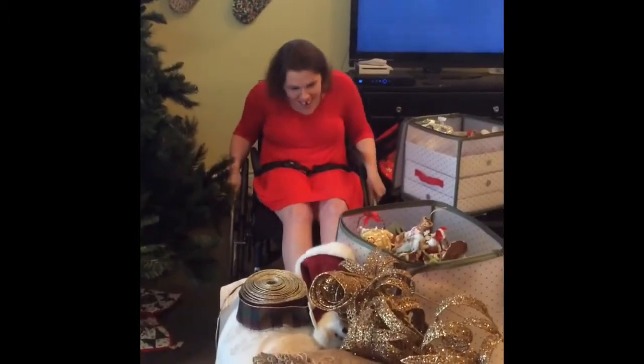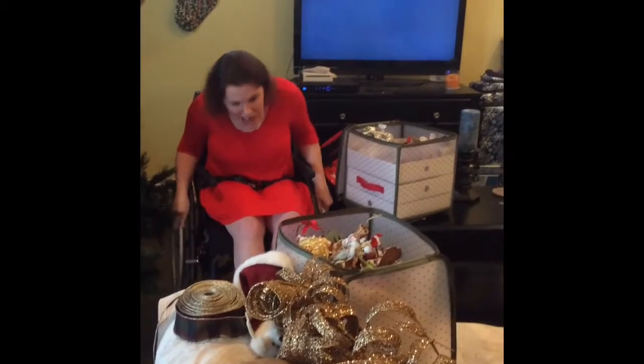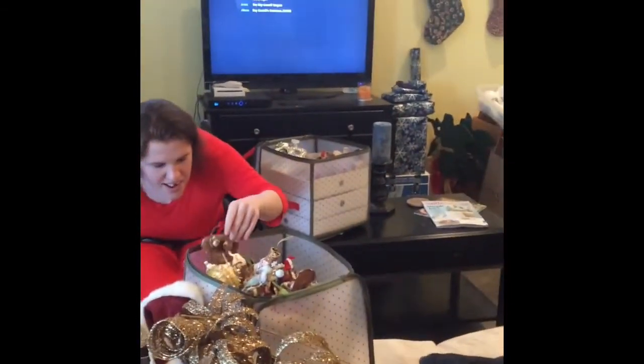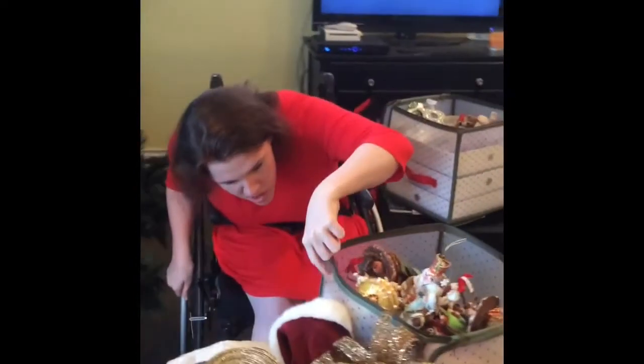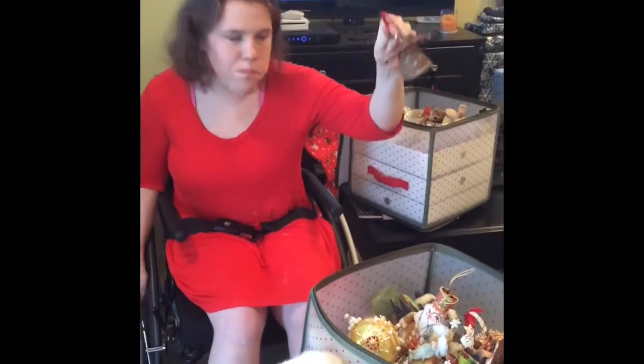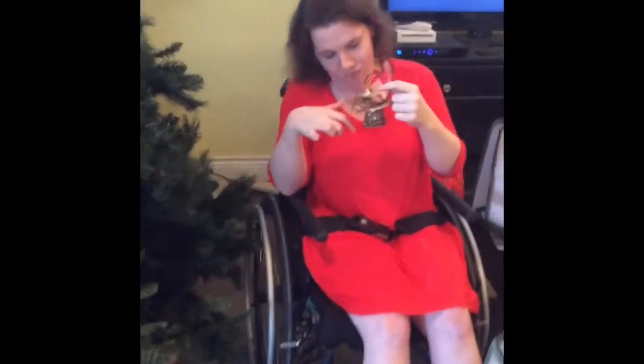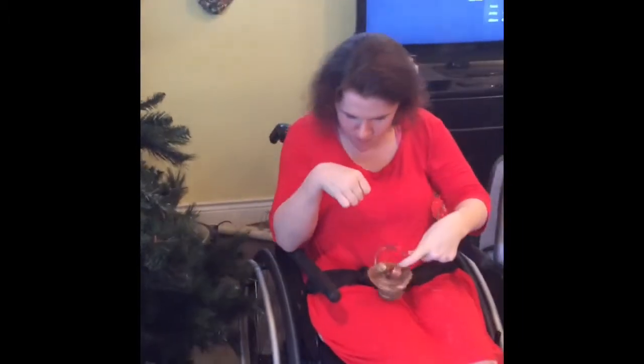Just a heads up — no ornaments will be harmed in the making of this video. So let's get started. Here we have a little bird nest thing, and that's the first one that's going on the tree.